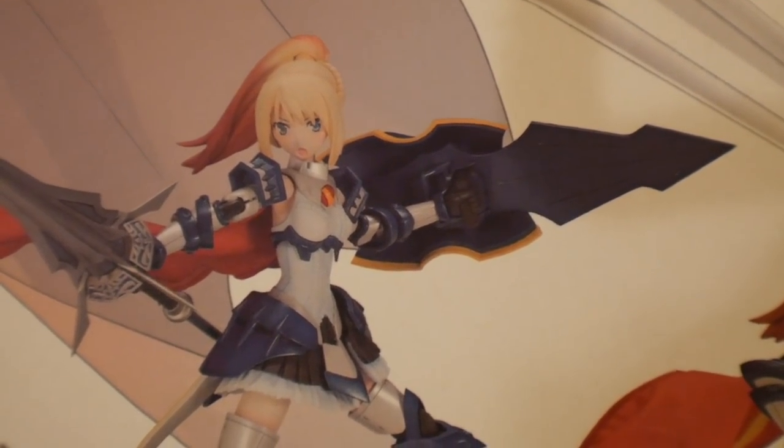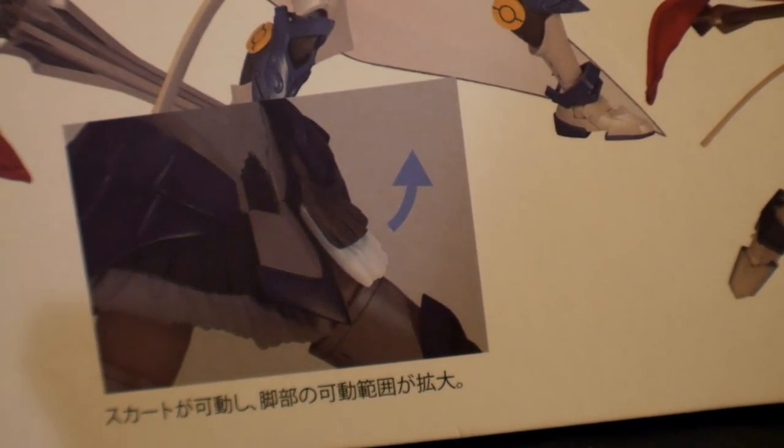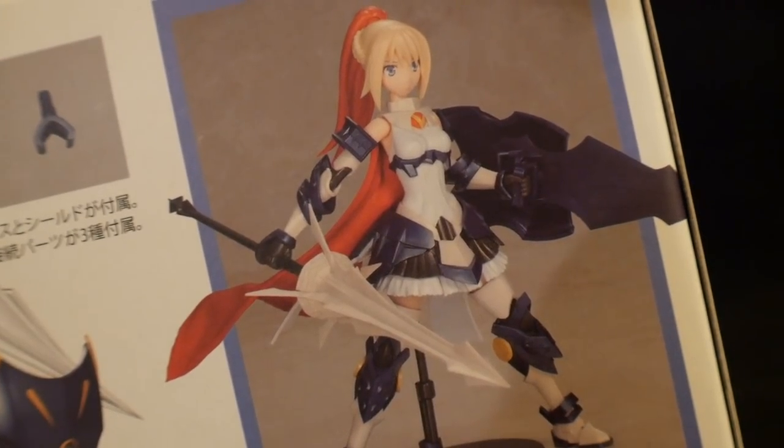Her main accessory is going to be the shield and the lance — looks really good. Looks like you'll be able to pull off some pretty dynamic poses, and it's going to have some separation of the skirt as well. Pretty all-around good posing. And this is how the kit's going to look right out of the box.